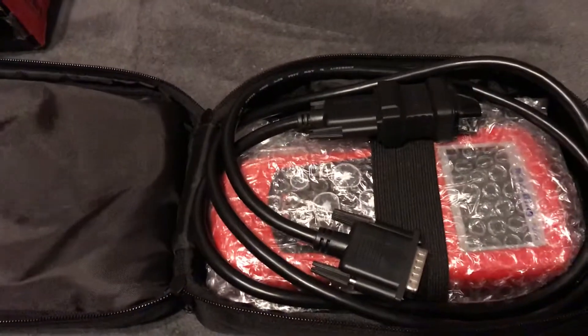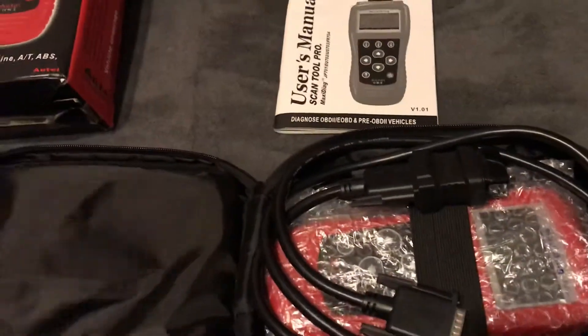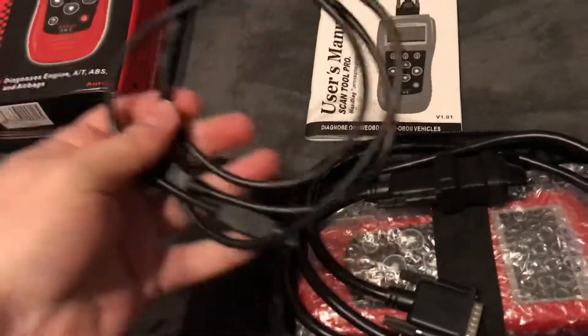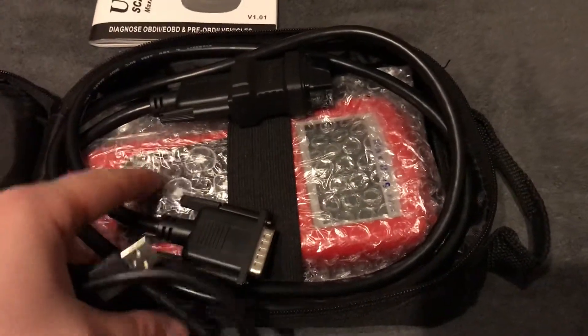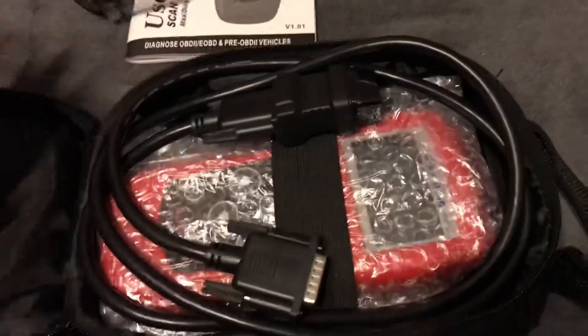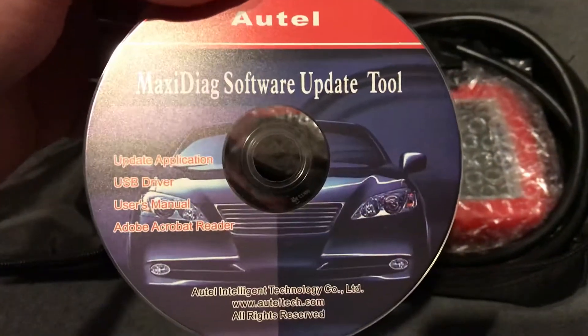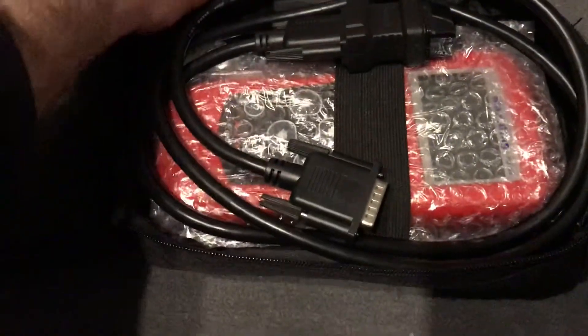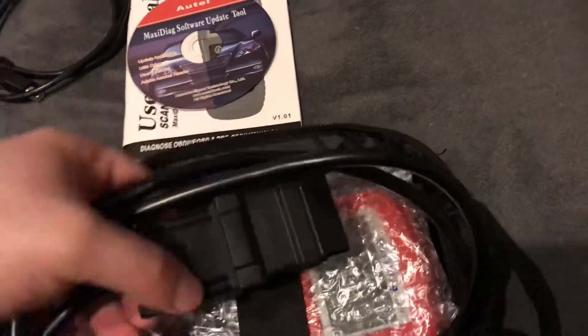It came to me with a user manual and a cable — you can use it to upgrade the system software. Also here we can see the compact disc with the Maxi Diagnostics software update tool. And here is the regular OBD2 cable.